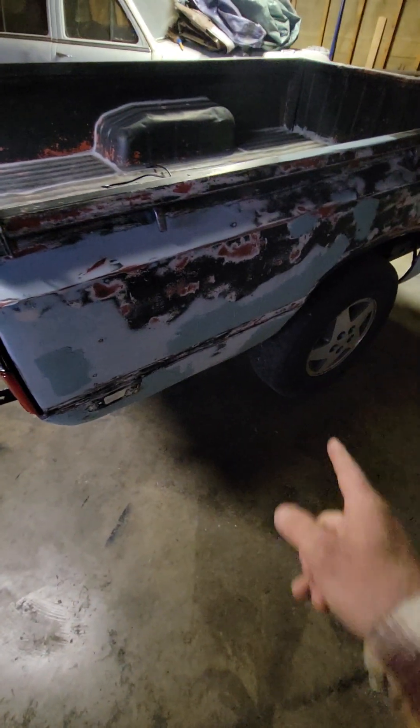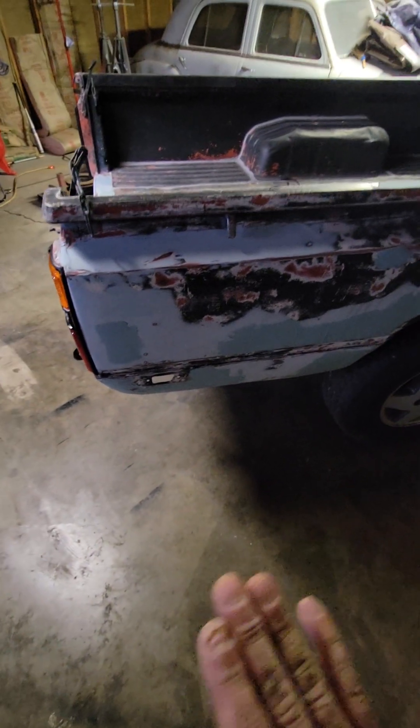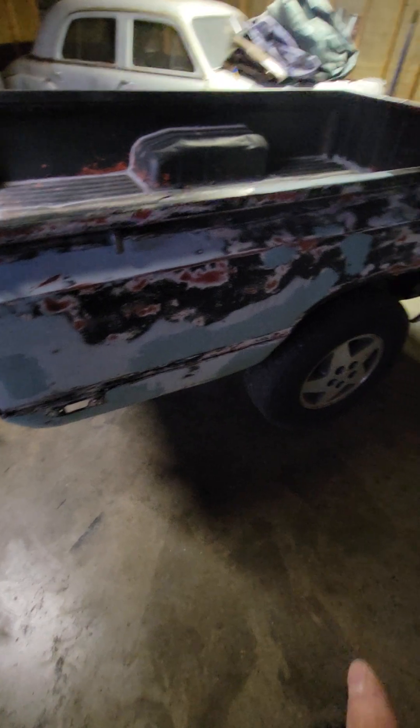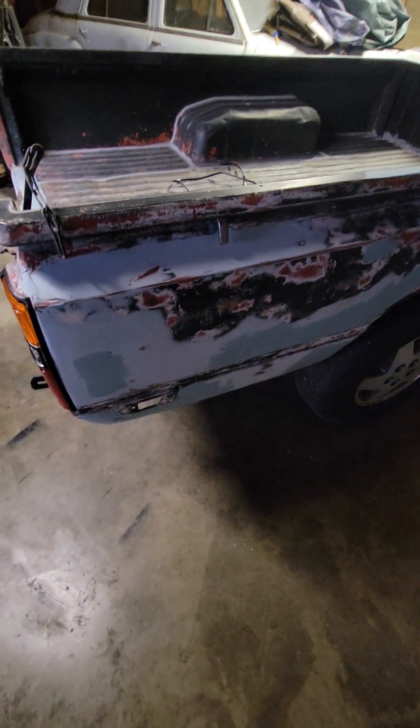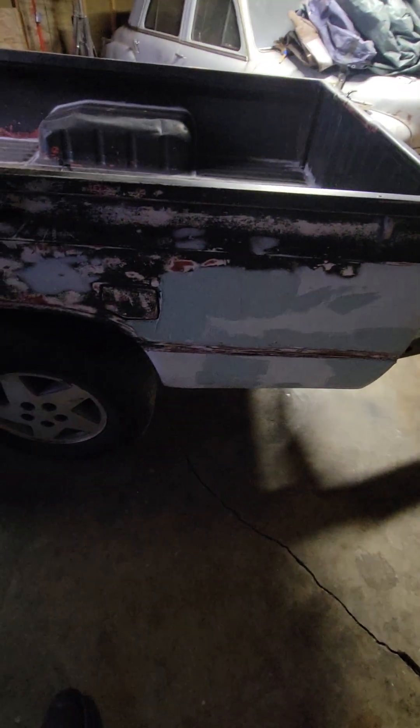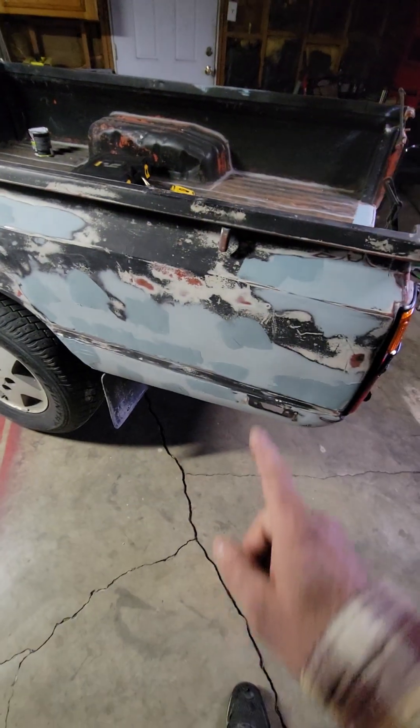We did some touch-up bondo work. The way I like to do body filler is I don't waste time — I just get it on there where it's real bad, thick but not super thick, cover the areas, get the waves out, sand it down, and if there's any flaws I come back and touch it up like this. The dark stuff is the touch-up, and right here and down this side there's a bunch of touch-up spots.